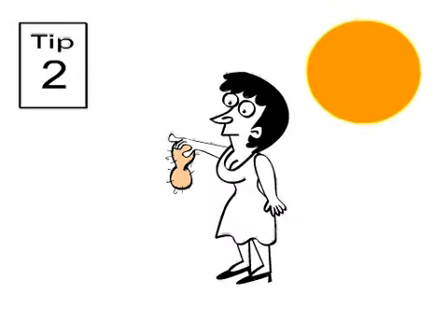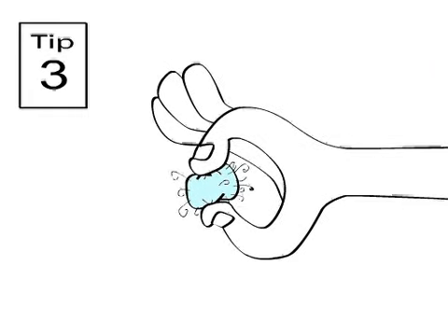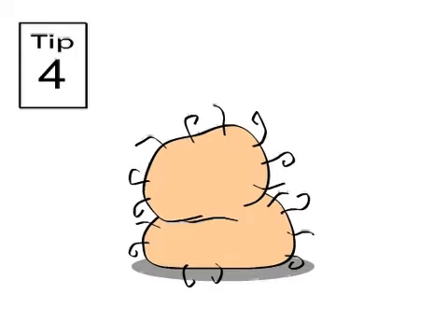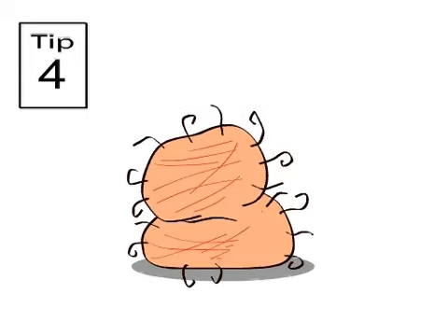Don't let them get too hot. Or too cold. It is most important to keep your bollocks clean, but not too clean. Please do not use a scouring pad.